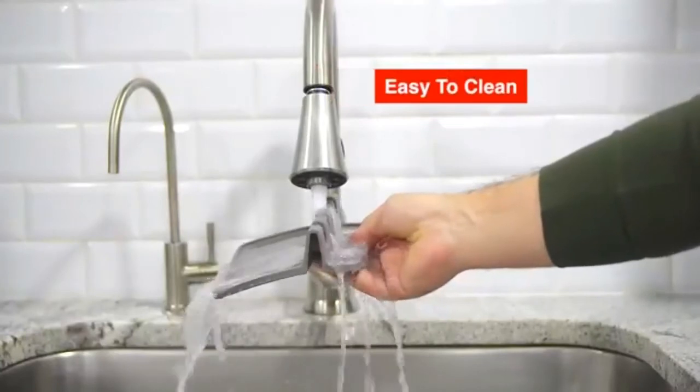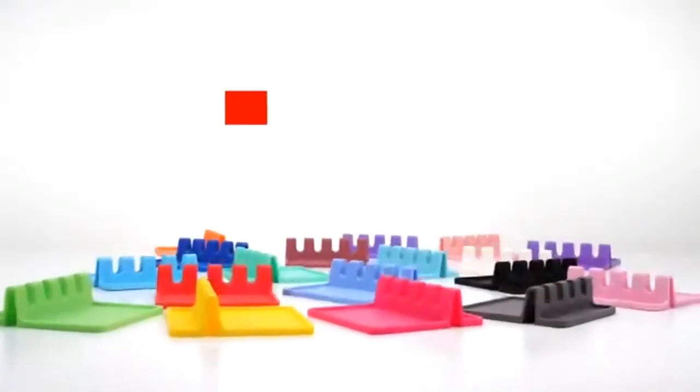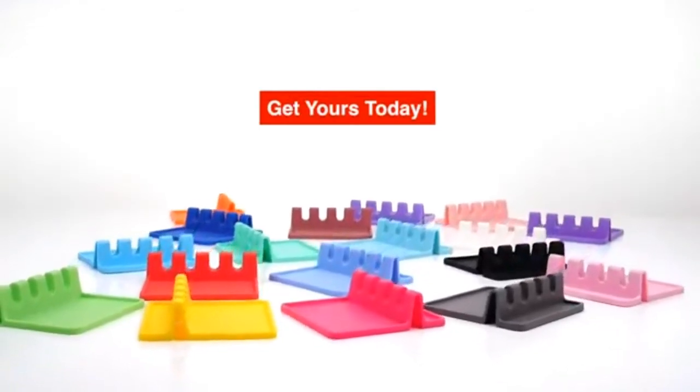Easy to clean and dishwasher friendly. A simple tool that does its job perfectly.